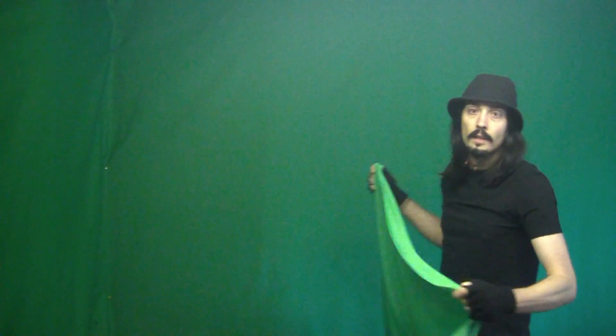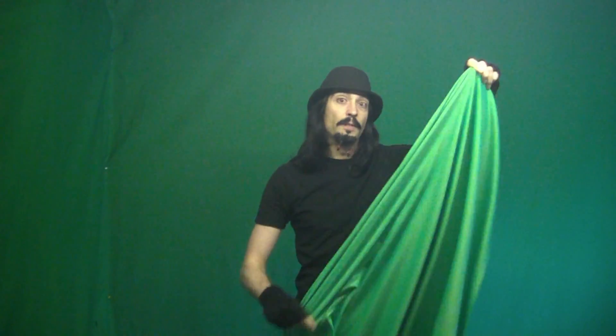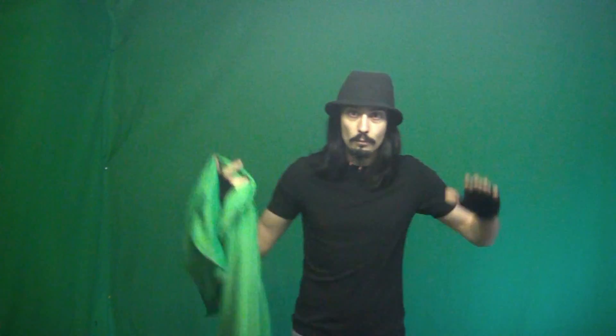If you didn't like talking to a camera like this, this size — five by six, six by five — that would be fine. But if you like to be moving around, then you're going to need a much bigger room and a much bigger green screen. You can never have enough green screen.